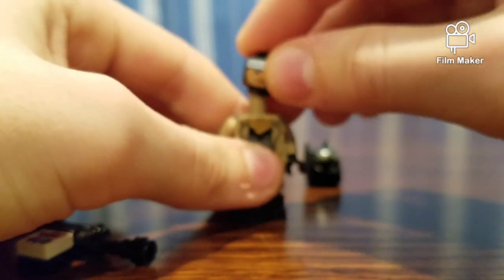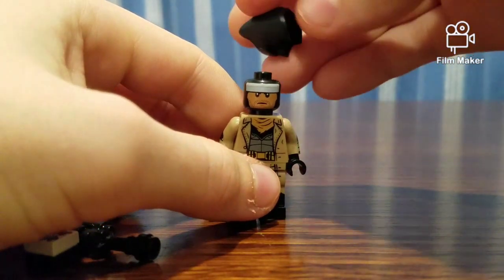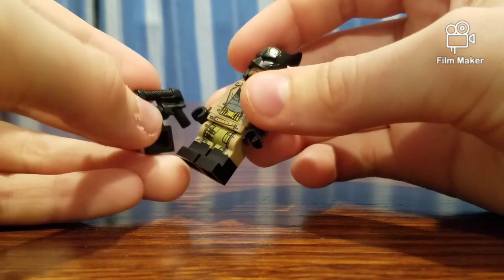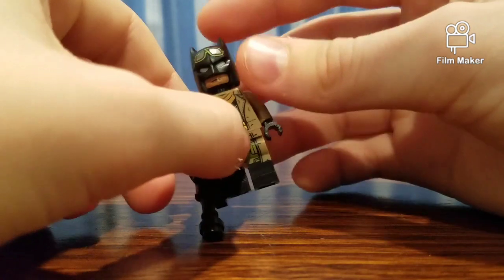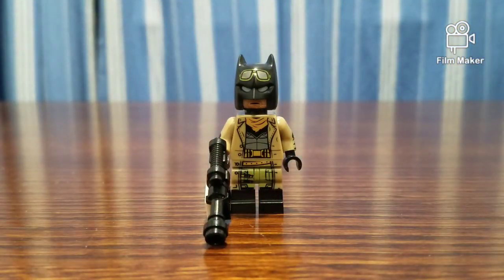Let me put the minifigure together. There can be two faces — I honestly prefer this face, it's a little more mellow. This is what he looks like. I guess that's the end of this minifigure review. I say this is a very well detailed minifigure with plenty of detailing.